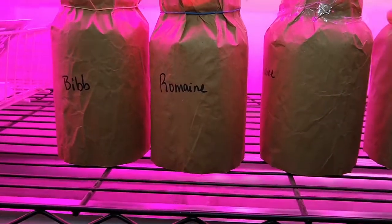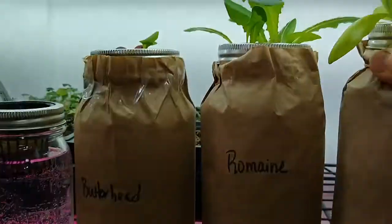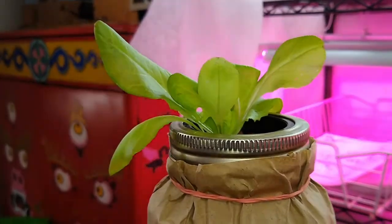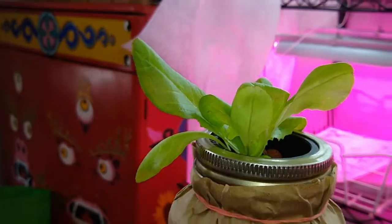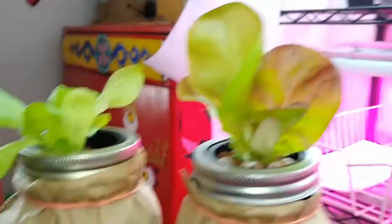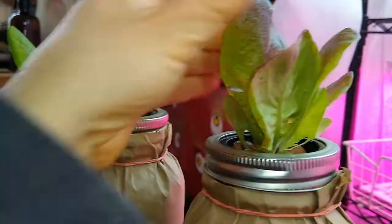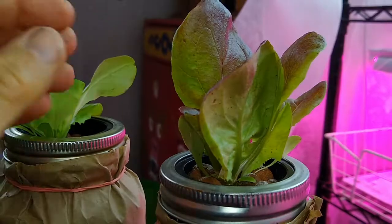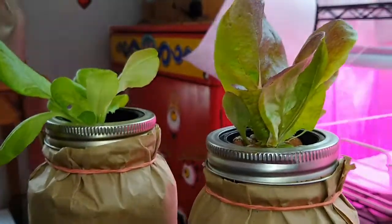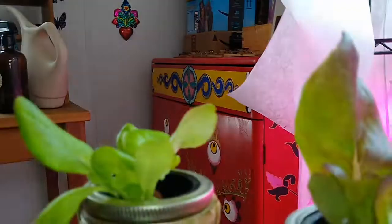They're doing really really well — maybe even better than under the bright whites. This Marvel Bib that's been under the bright whites looks great, but the Marvel Bib under the full spectrum is getting its coloration. It looks bigger and healthier, and it's also getting the red coloration on the leaves that a Marvel Bib would have, since the reds are coming out.